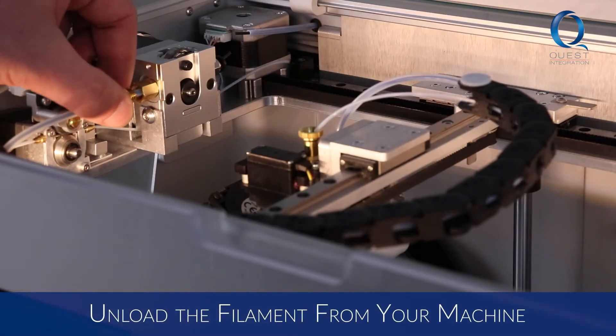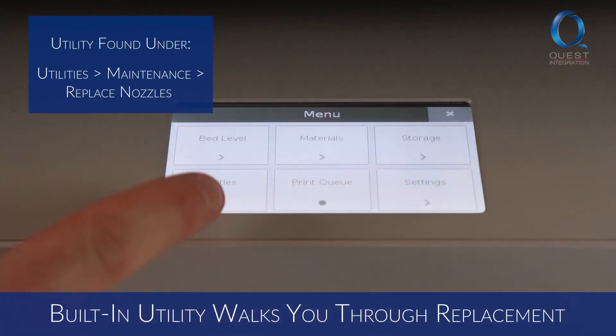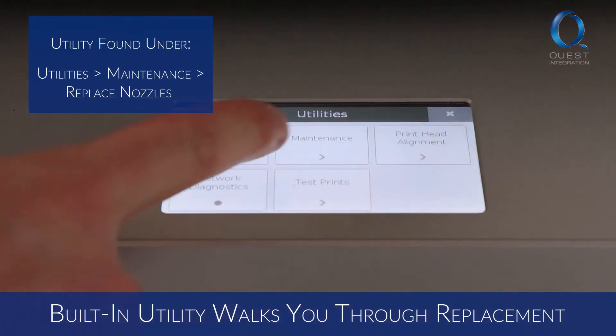First, be sure to unload your plastic and fiber filament from your machine. Your printer has a built-in utility which will walk you through the nozzle replacement process step by step.